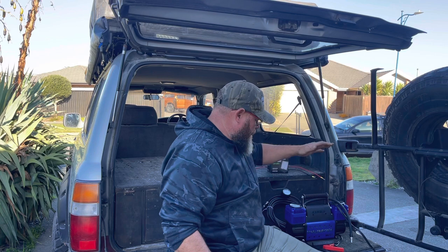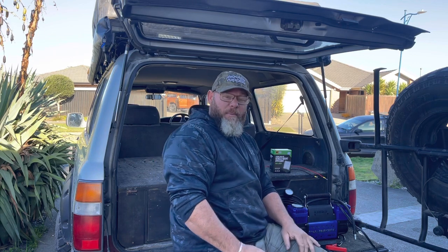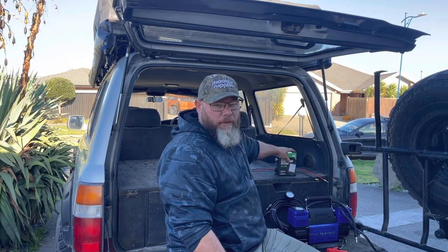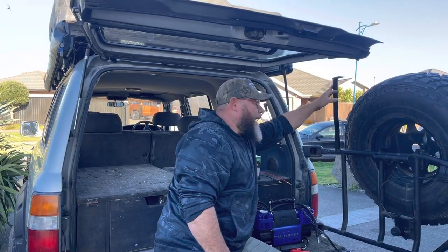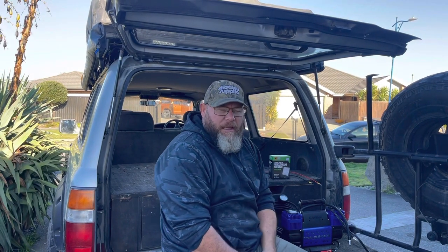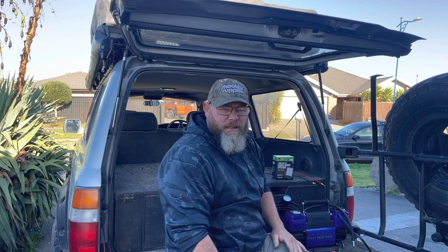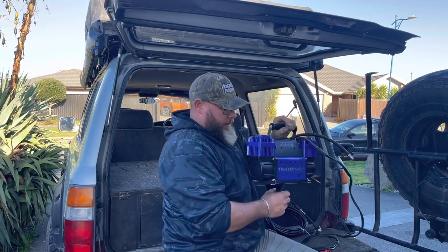Got a couple of wee projects we're going to tackle today. One of them is hard wiring a compressor in for airing up those tyres and also pumping up that big air mattress. And we've got a little spotlight floodlight that we're going to mount up on this bar here, just to basically give us more illumination in the back here when I'm cooking dinner, even for the kids who want to come back after a decent hunt. First of all, this behemoth.